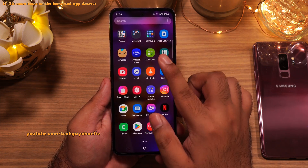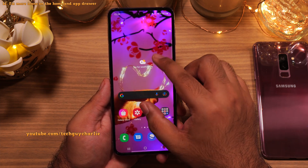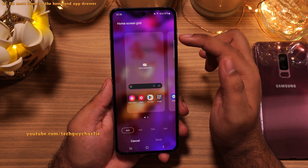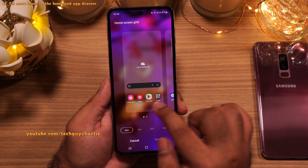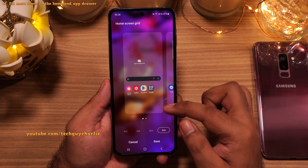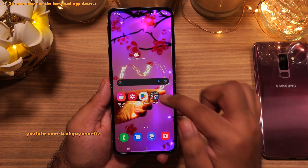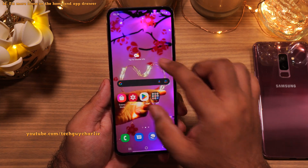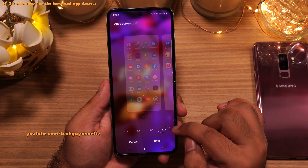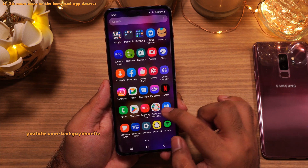I also feel that the icon spacing is a bit off — we can fit more icons on a single page on both the app drawer and the home screen. Pinch in on the home screen and go to Settings. To fit more icons on the home screen, tap on Home Screen Grid. By default it's set to 4x5; I prefer 5x6 — that's five icons in the horizontal row and six in the vertical row. To change the app drawer setting, go back into Settings and tap on Apps Screen Grid and also change that to 5x6. This allows you to fit more icons on a single page.